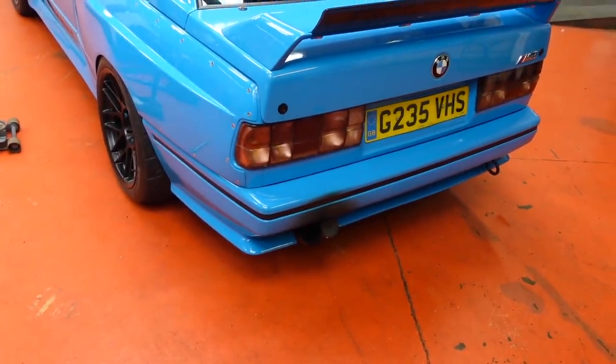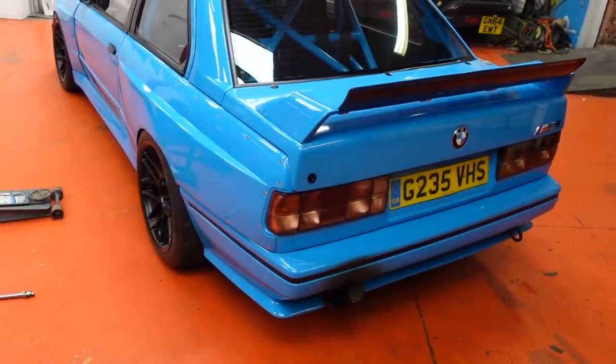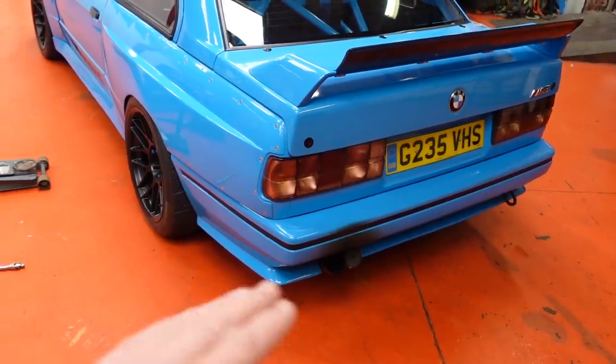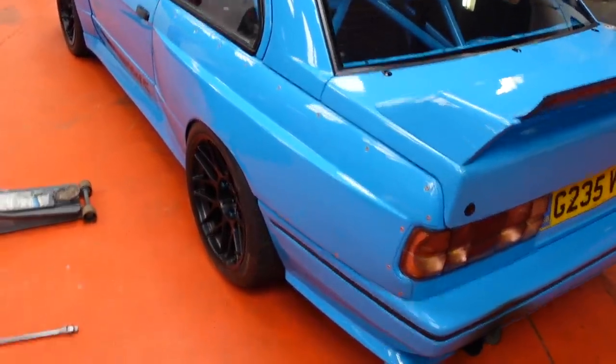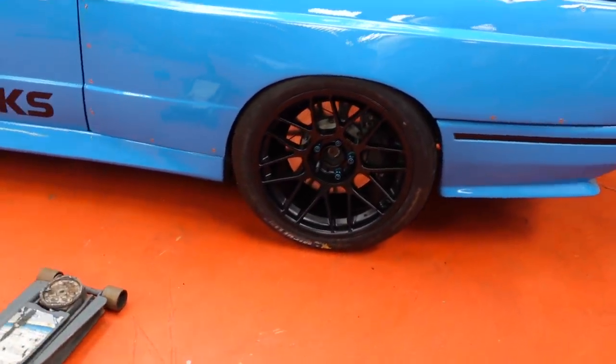I actually really like it with the bung in as well. I think the noise is — you get a little bit more of the induction and slightly less of the bellow of the exhaust. So I'll probably make this permanent in a better way, obviously without it looking ugly with a stupid bung in the end.